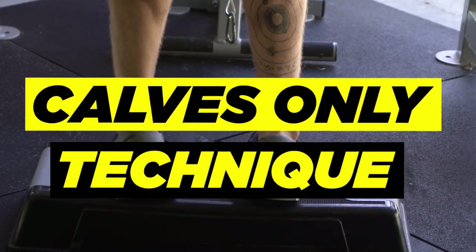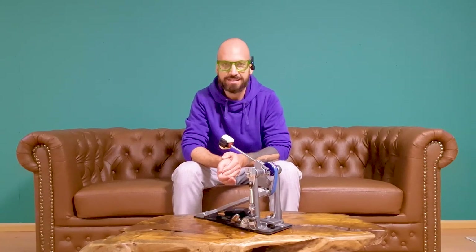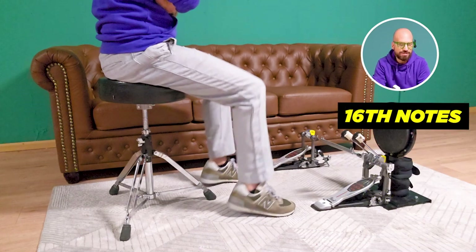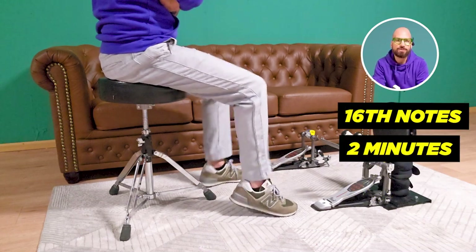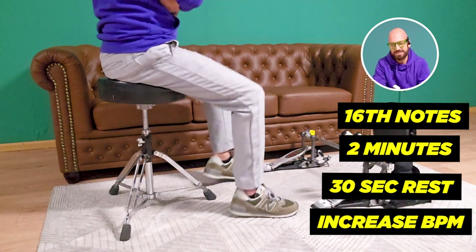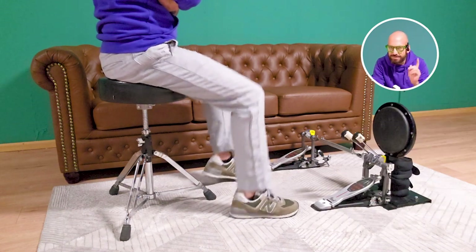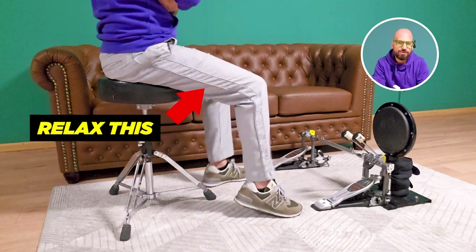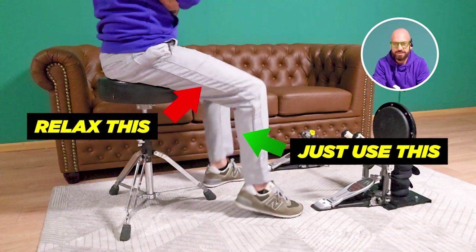Next exercise: calves only. With this one we are improving our control with our lower legs. Same workout routine — start playing 16th notes at a slow tempo for two minutes straight, followed by a 30-second rest, then increase the tempo by 5 BPM and start playing again. Be careful to relax the muscle groups in your upper leg and just focus on raising and lowering your heels. That's it.